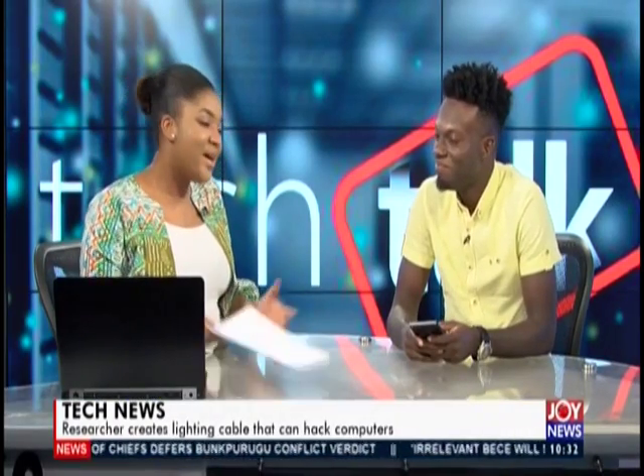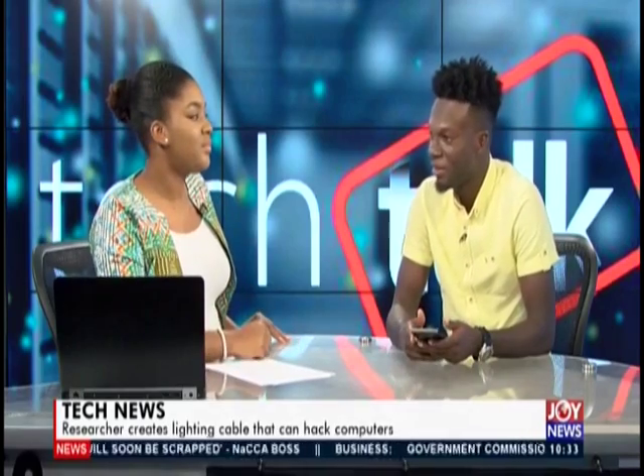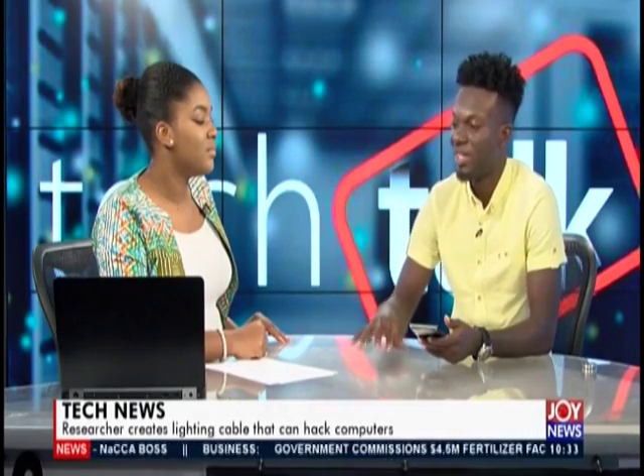Let's do Tech Talk now. A researcher has made a lightning cable that can hack your computer. This is a bittersweet experience with the tech world — we get good stuff and then the next time you're hearing really bad news. So how do I know what cable to go for? Is it on the market? He did this purposely to show the creators of these devices that it's a risk, something they need to take into consideration.